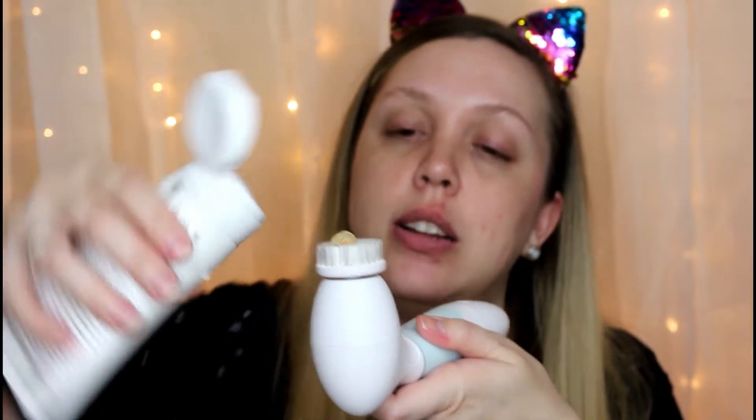My favorite cleanser is the Bulldog Oil Control Face Wash. I don't care that it says it's for men — I love it. It is the only cleanser that I feel like really deep cleans my skin and gets rid of every single trace of makeup, even stuff that my waterproof makeup remover doesn't pick up. This stuff does. It's not an ad for them, I just really like the product. So I'm going to take a little bit of this cleanser and plop it on this brush head. I have a washcloth here on standby so we're not making a giant mess. This is the on and off switch, so let's just try it out.